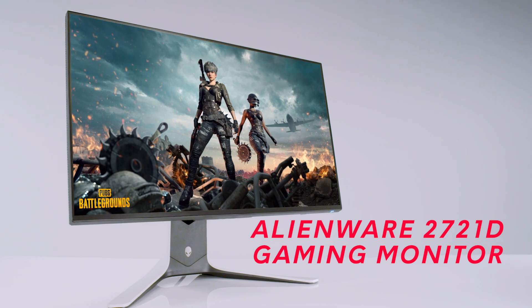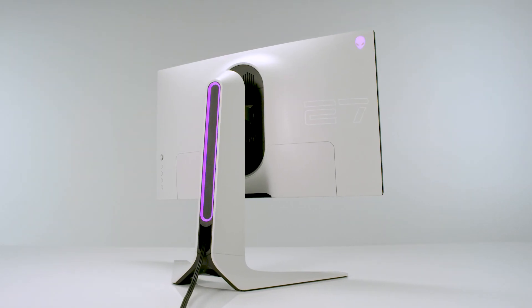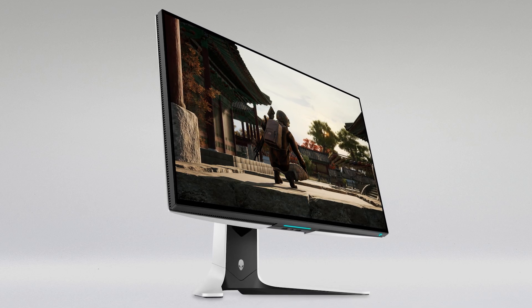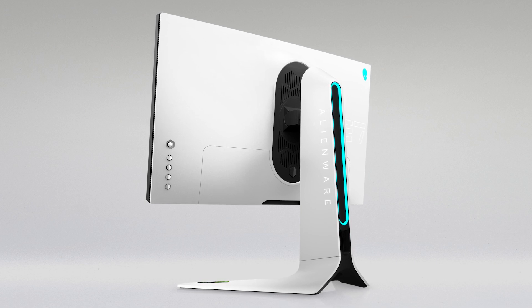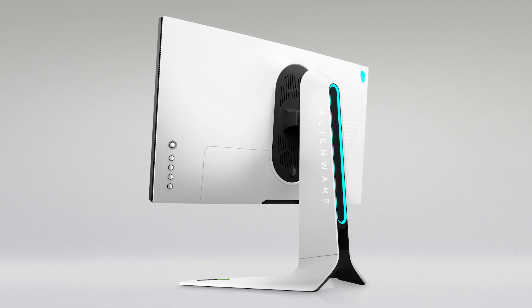I am most excited about the sophisticated design of the monitor. I think it's really beautiful, almost sculptural in the way it sits on your desk. The design goals we had in putting this monitor together were to provide our gamers with a size that would work well for gaming on their desktop, to fit into their environment well, so it is designed in the Alienware Legend 2.0 design, and we wanted it to feel premium.